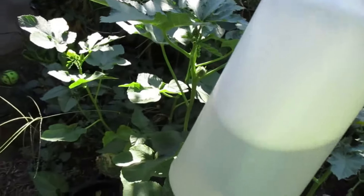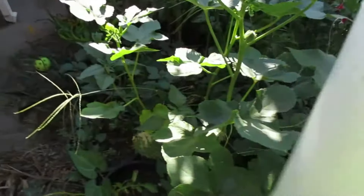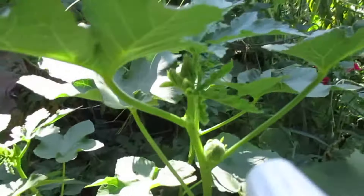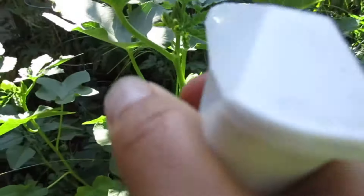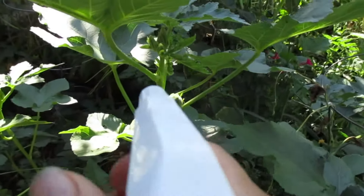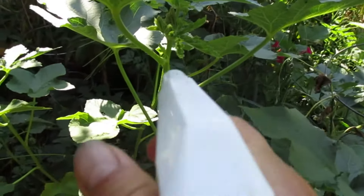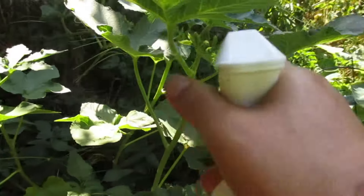This is how I spray my oak grass when I see aphids. It's a solution — it's water and a few drops of dishwashing soap. And you can see the aphids right there, so I just spray it like this.